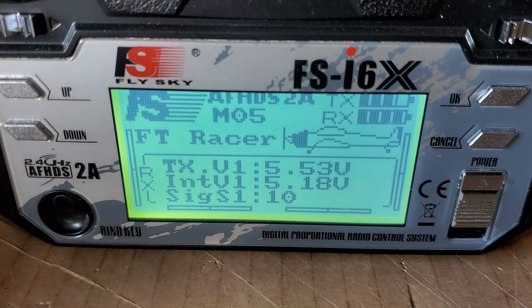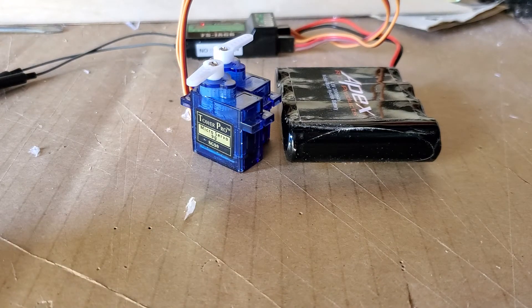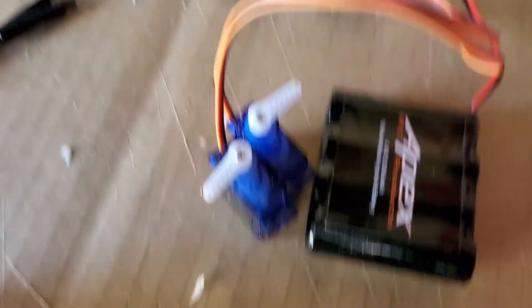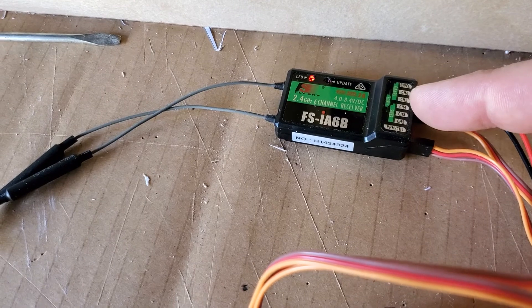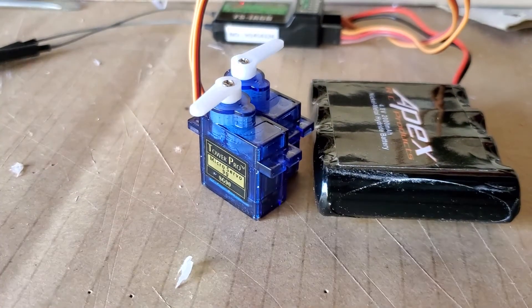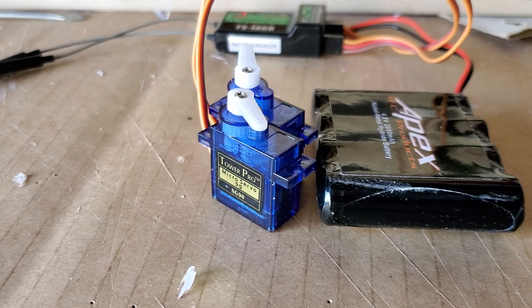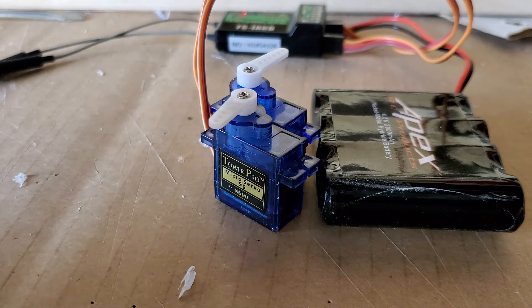Now that that's set up, here's what it looks like. I have a battery connected to the receiver on the B/VCC. Channel 1 is your master, which is here, and channel 6 is the slave, which I have set up here. And then a couple of 9-gram servos, which I'm going to install into my wings. By pressing right and left, I now have them mixed with no Y connector hooked up in line.